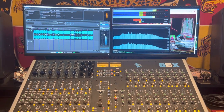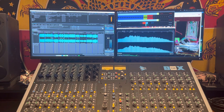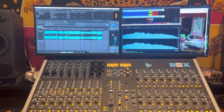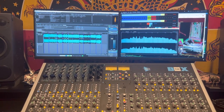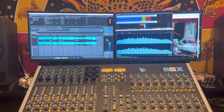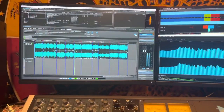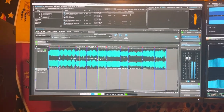If somebody were to send me tracks to master that hadn't already been through analog processing, that's what the chain would be. But since all of these tracks already went through all of that, I'm mastering in the box. Once you get all your songs into WaveLab...